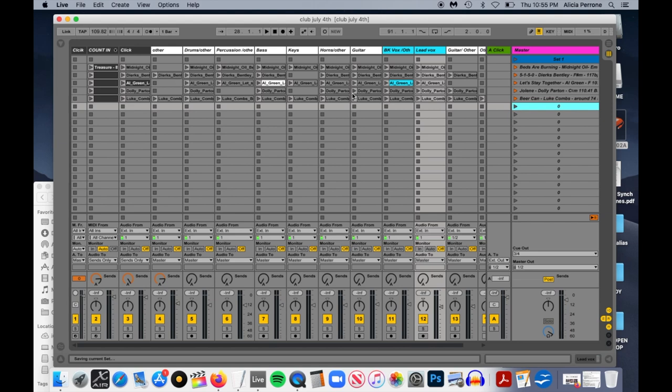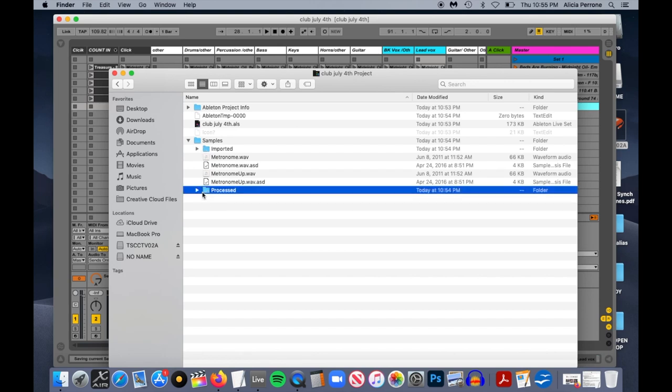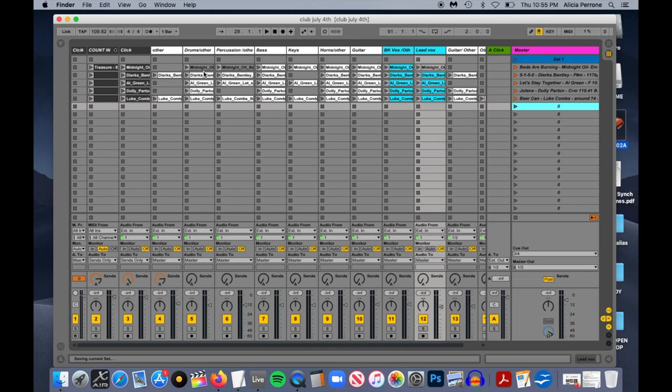Now what it's going to do is repopulate — basically it's making a copy of all these sample tracks off your external drive and moving them onto your internal drive. So if I go back to Music and Live Sets and click on that Club 4th of July folder, you can see it added new folders — it added Samples. And if I go to Process and Consolidate, you can see it's putting all those WAV files into that folder. So now when you unplug your external hard drive, it will call up the songs from there. These are still populating — as soon as they're done it will say Saving Current Set.